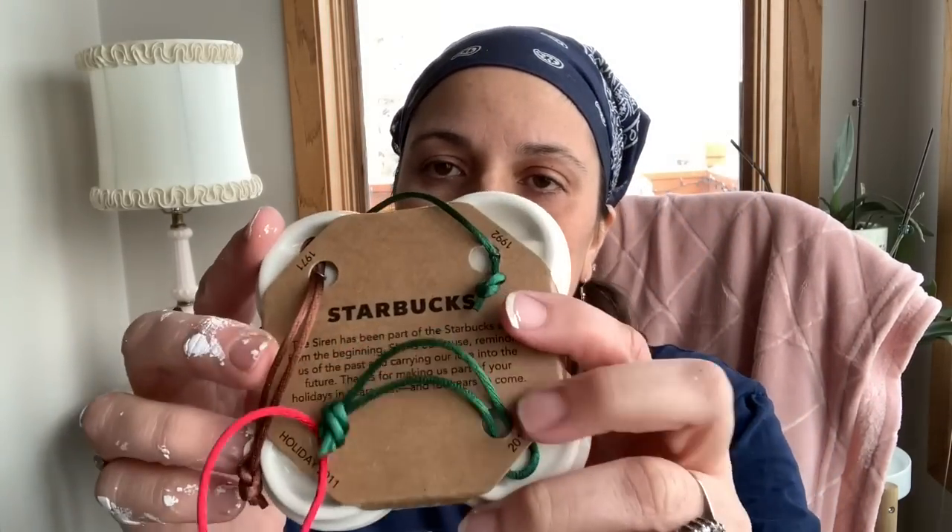I got this to sell on eBay — it is a set of four Starbucks mugs. These have sold for me on eBay. This set is from 2011. I'm not gonna make a ton of money on it, but for a collector it's kind of cool. This is their anniversary set, so it has the red cup from 1971, 1992, and 2011 — the regular cups from those years — and then the red cup from 2011.